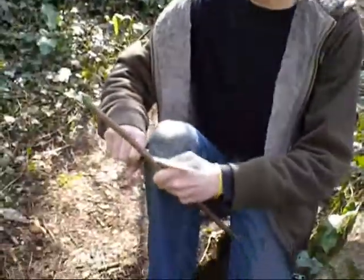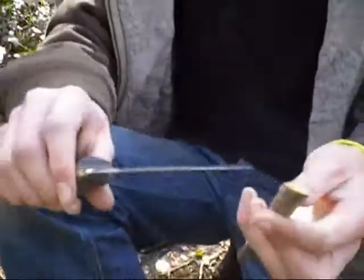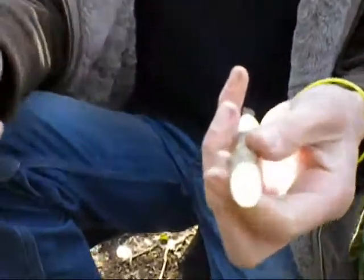Try a leg grip. Straight through that — that's as good as any other knife I've had. That's fine, that's what you want.